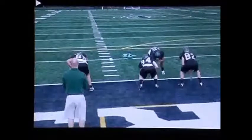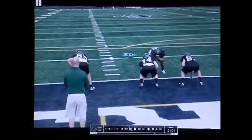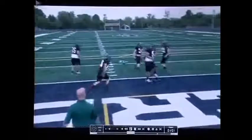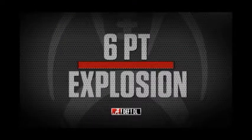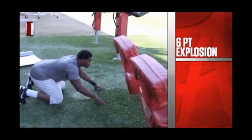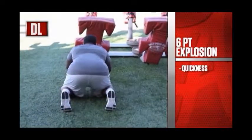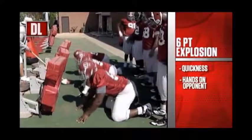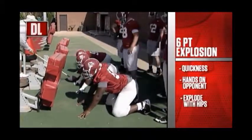Getting a high hat and then a quick release — we want to retrace our steps and be able to defend, because we're going to bring pressure on passing downs. Teams know that and will want to screen us, so teach your kids how to defend the screen before it even happens. Get your kids to retrace their steps and defend that screen.